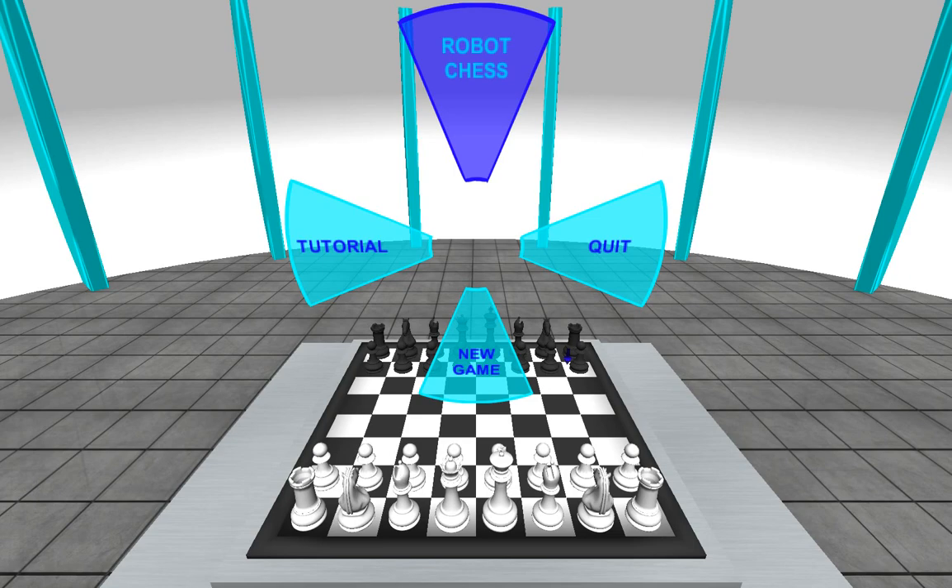Hey folks, Nathan here. Creative Robot Chess — just basically giving you guys a quick introduction to how the game will work and the sort of things you can do with it.